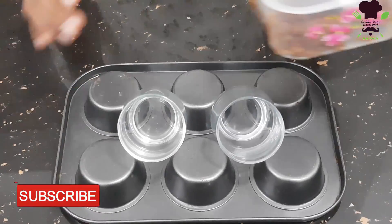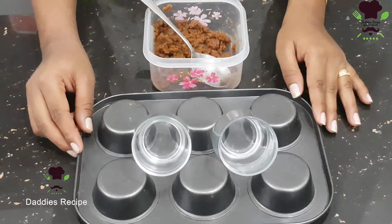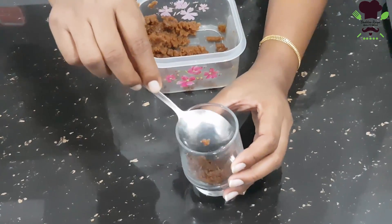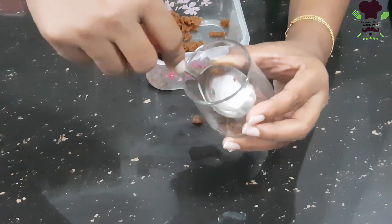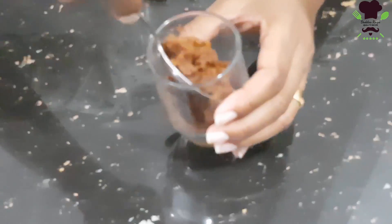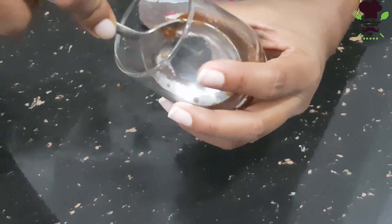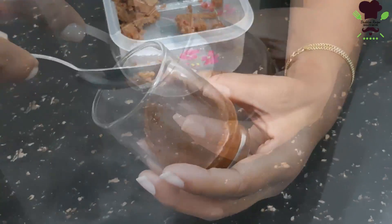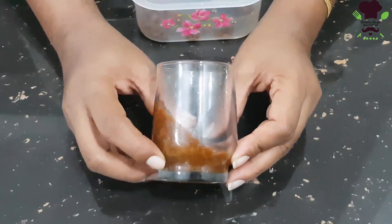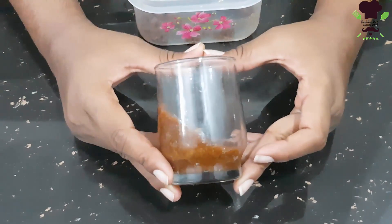We will mix the biscuits and press the biscuit mixture into the pan or mould. This is the best way to form the biscuit base.